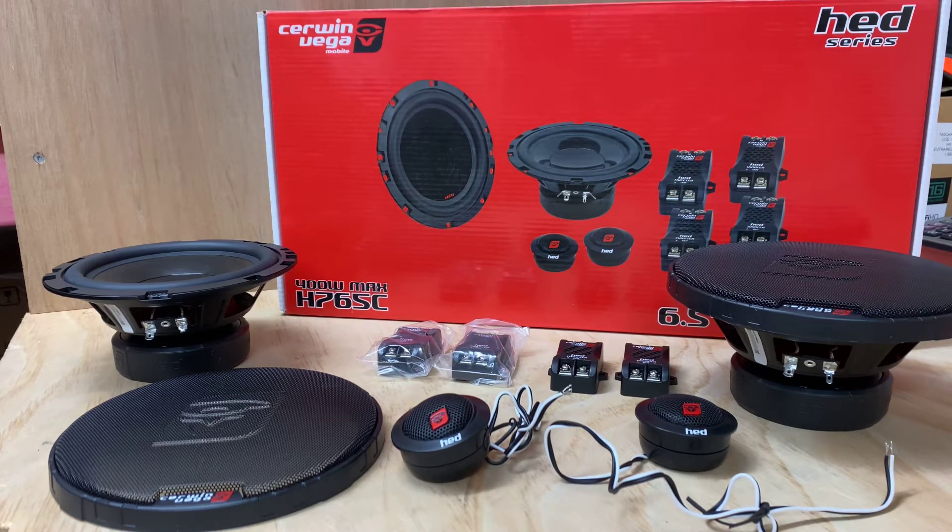Hi, it's Ashley from AV Sound Advice. Today we are doing a product preview on the Sil & Vega H765C Components — the 6.5 components from Sil & Vega. Before we did that little compact digital amplifier, now we're looking at their components.